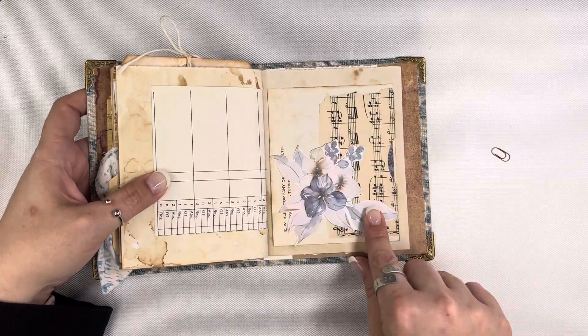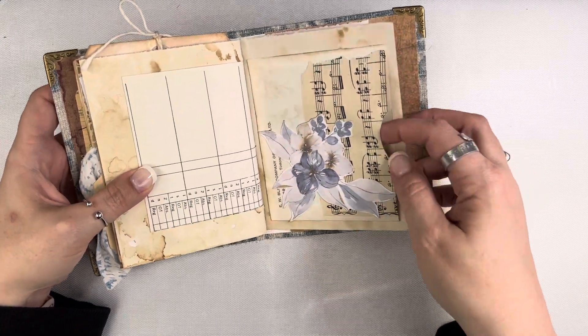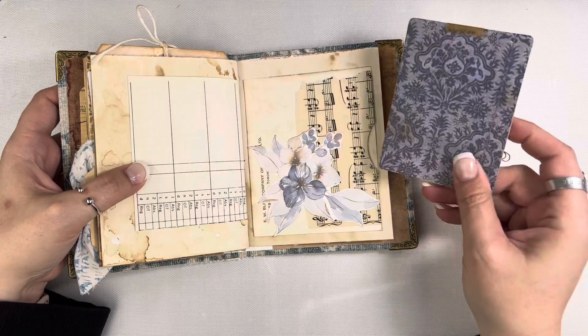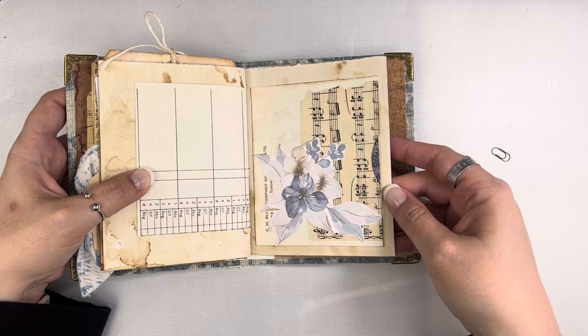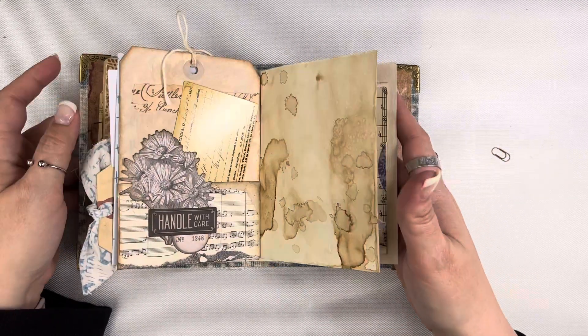This is the other half of that timekeeping paper, and then this was a vintage envelope where I opened up the side and created a little pocket. Inside I have another Tim Holtz journaling card with some dot grid paper on the back. And then this is just that last page with that paper doily.